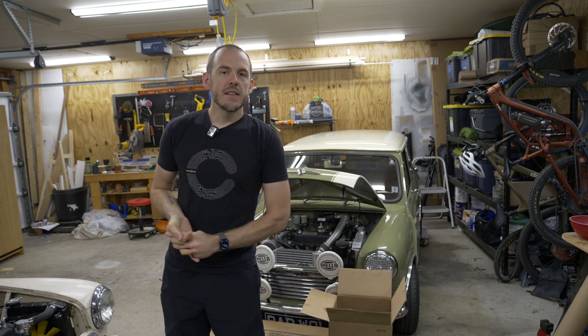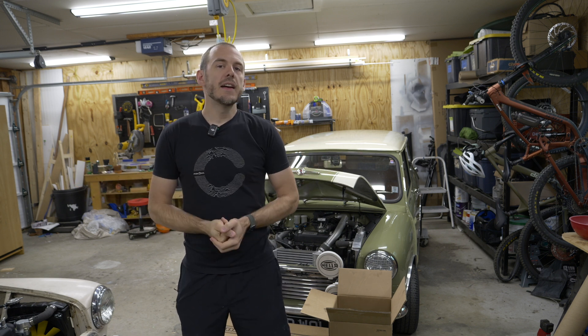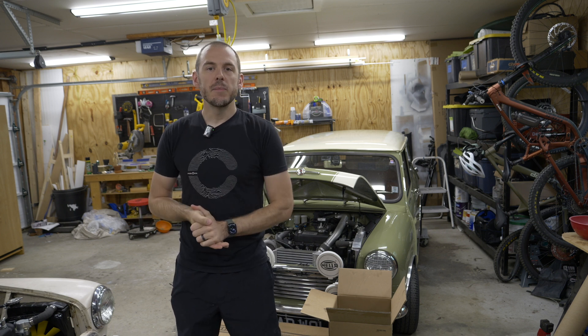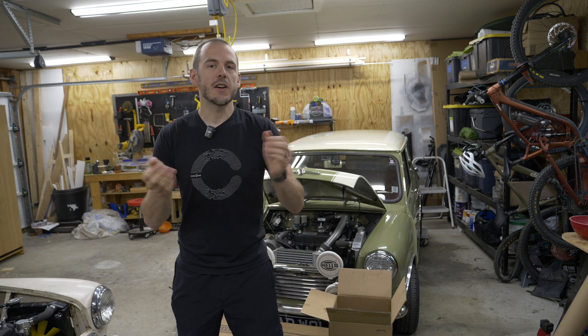I hope you guys like this. Let me know what you think, if you like the two-video style, and it might be something that I do in the future. But anyways, I'll let you get to it. Enjoy the relaxing vibes of building an engine for a Classic Mini.